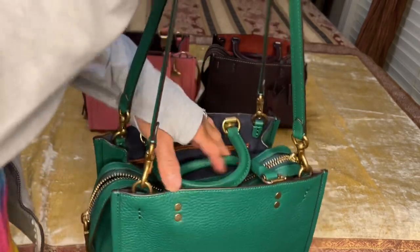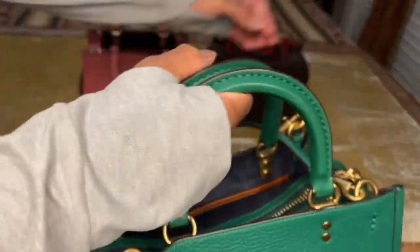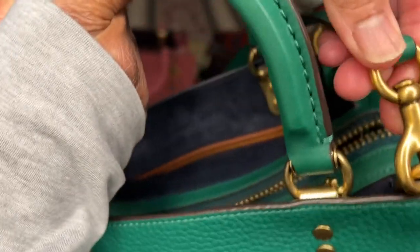This bag has three ways you can carry it. The handles are detachable — you can see the beautiful hardware here on the detachable handles.